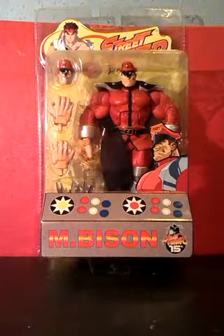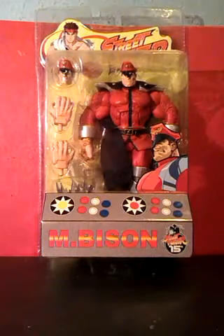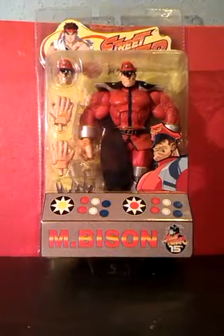There are two of them, as beat-em-ups are usually two-player games. I think that's a genius touch. They only did this for figures early on in their run, as later they packaged them in standard blister packs.